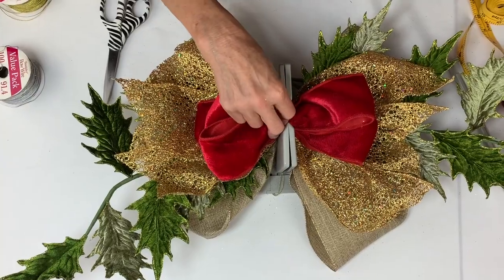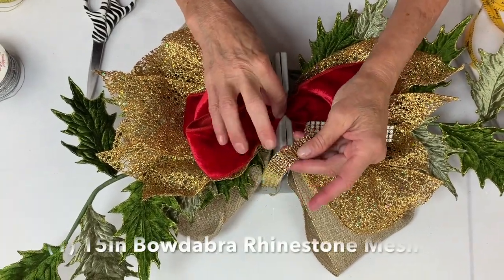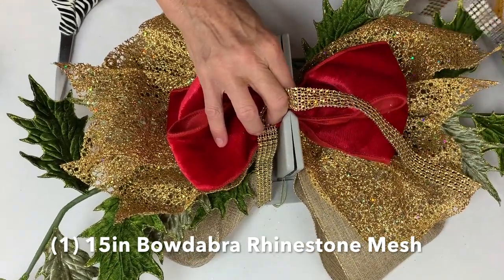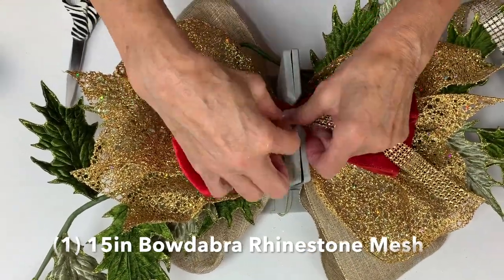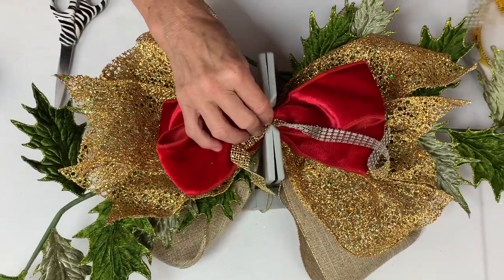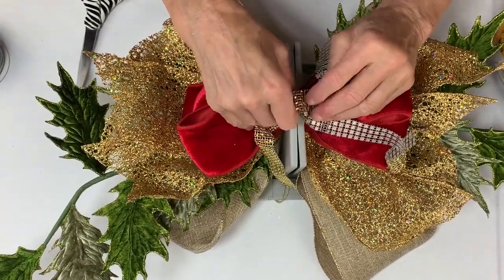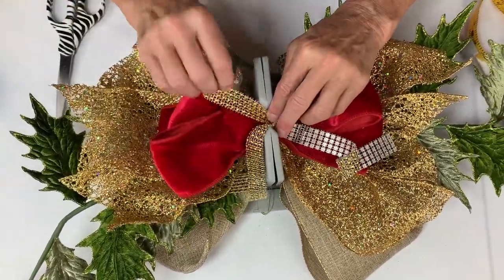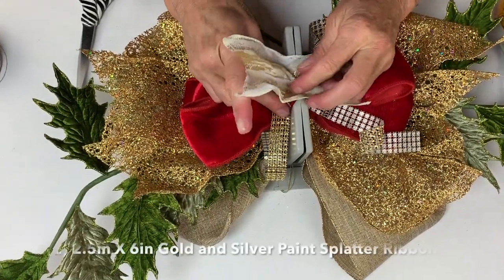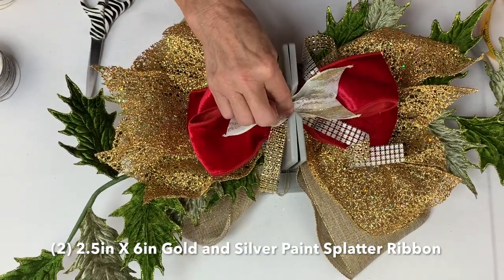I have these pieces of Bowdabra rhinestone mesh — I cut it in half so I have two pieces. I lay the first piece going this way and the second piece going down in here. This could also be a really pretty mantel bow — so many uses. Then I have our Bowdabra paint splitter ribbon with the dovetailed ends, and I bring it back over.